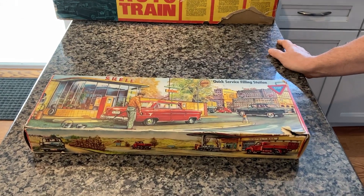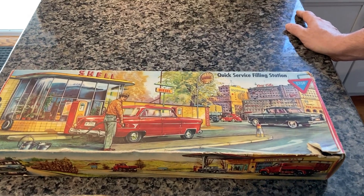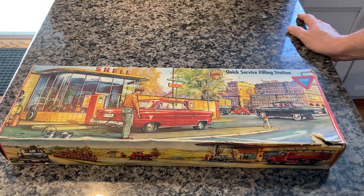Here we have a 1960 Technofix Quick Service Filling Station. It is their item number 299, and this particular one was made in Western Germany.